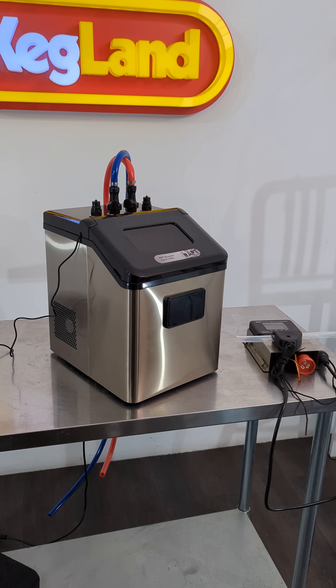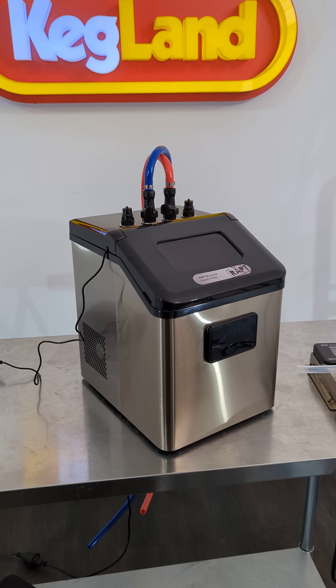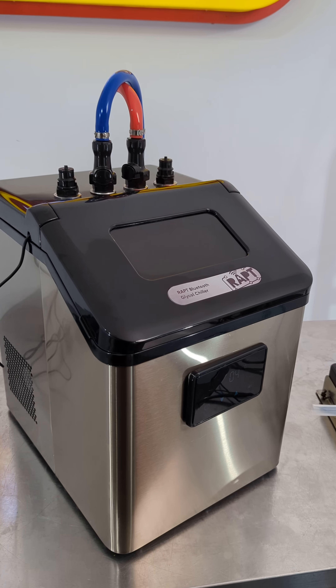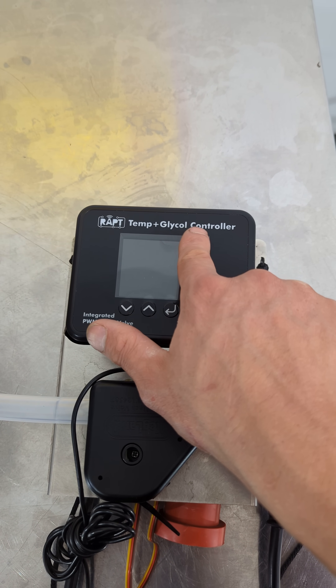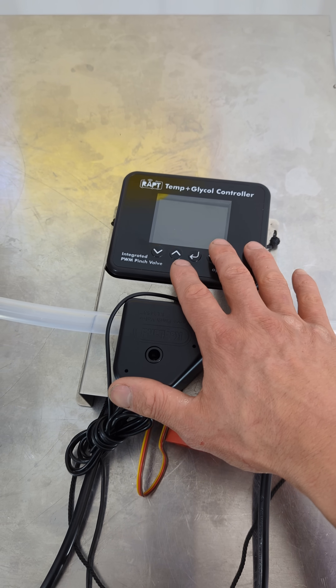Hey guys, this is our new wrapped glycol chiller with Bluetooth. Essentially what it does is it can communicate with our new wrapped temp and glycol controller, which also has Bluetooth.